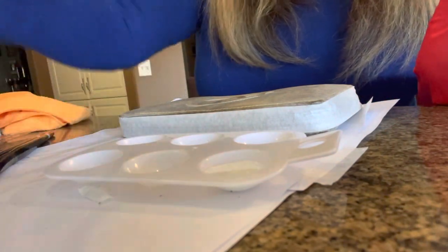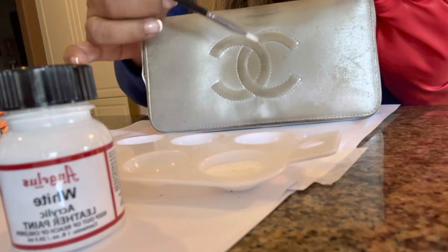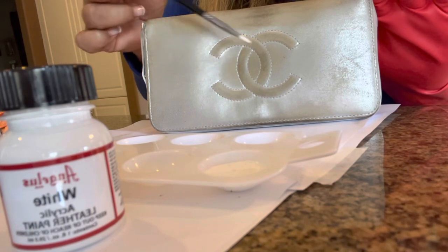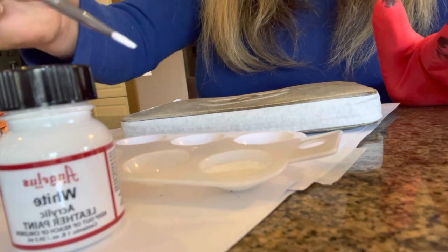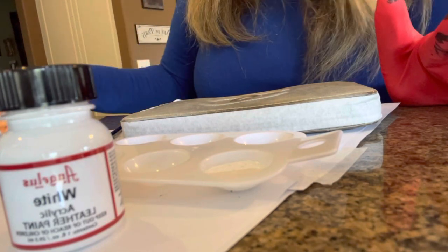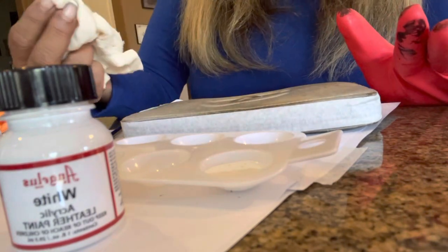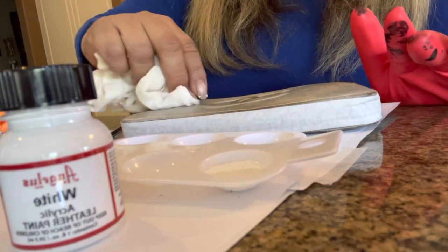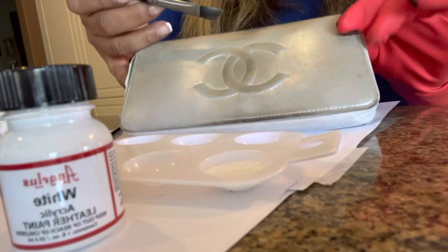I'm going to start with the white first on the C's. That way, when it dries, after I finish the rest of the wallet, I can put a second coat on the C. I'm going to start with the smallest area first using a fine Angelus paintbrush, then use one of the larger brushes for the bigger area. I may also use a cloth to dip — kind of like staining wood — for the bigger area, and use a smaller brush to get around the C.